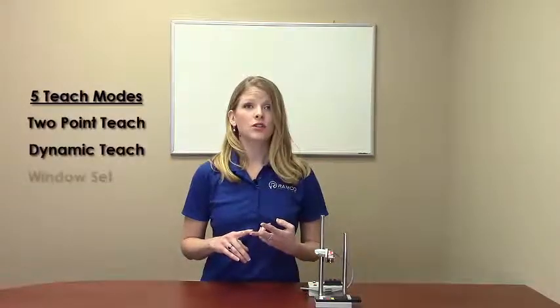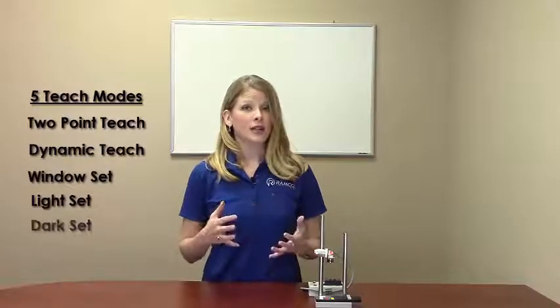The two tactile push buttons and three-digit display make setup of the sensor a breeze. The Q3X has five TEACH modes available: a two-point TEACH, dynamic TEACH, window set, light and dark set. Let's take a closer look at a few of these modes.